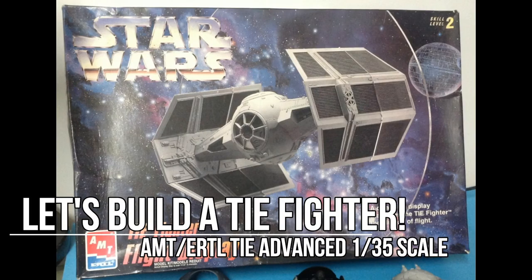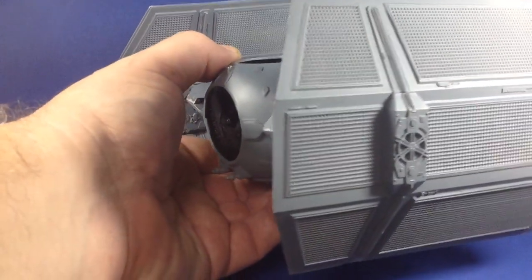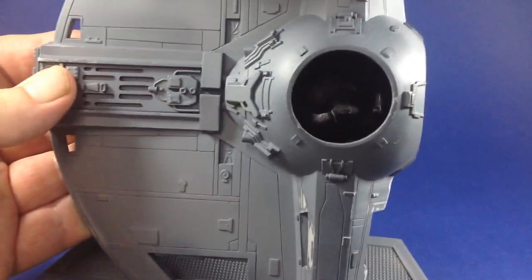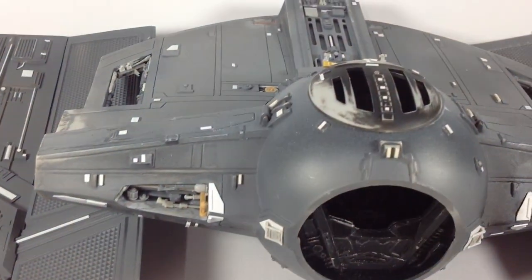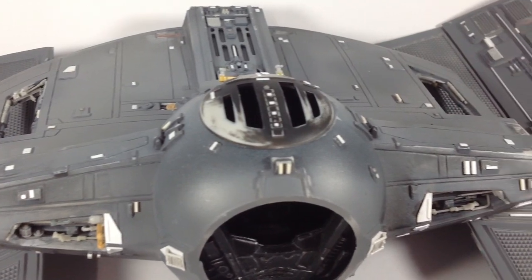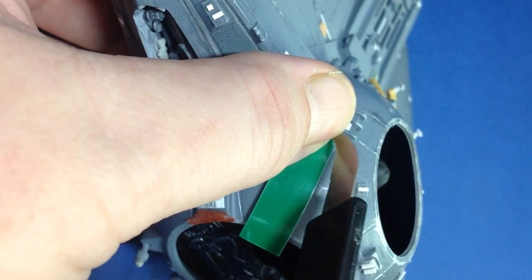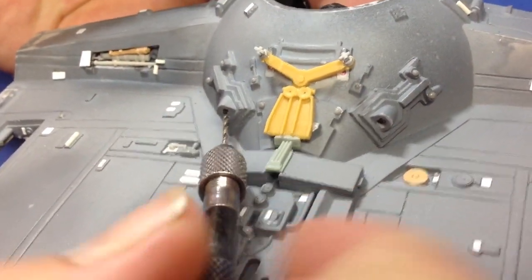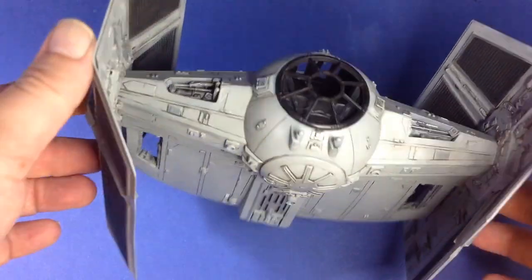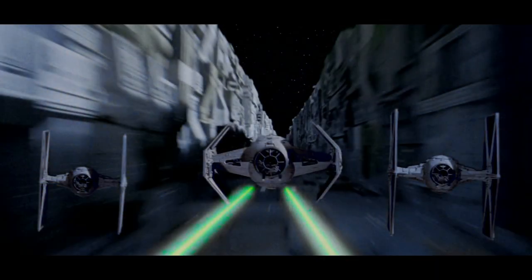Hello there, it's time to build a TIE fighter. This is the ancient AMT ERTL 135th-ish scale TIE Advanced, Darth Vader's ship in the original Star Wars movie. This was released just after the movie came out, and in this video I'm going to try to bring it up a level or two. Fix some fit issues, add some greeblies, do some extra panel lines, and some extra details to try to get it to a more screen-accurate version. Stay tuned and come have a look.